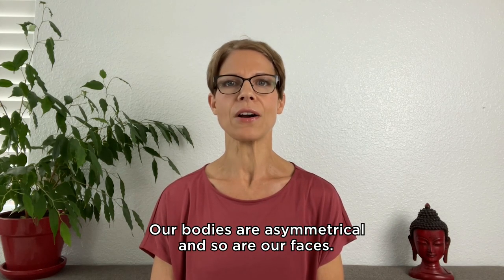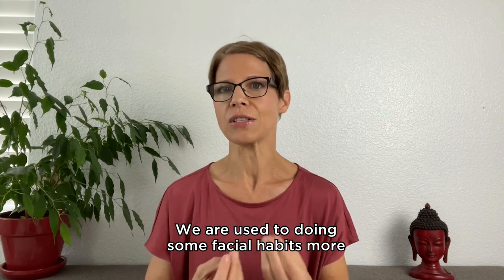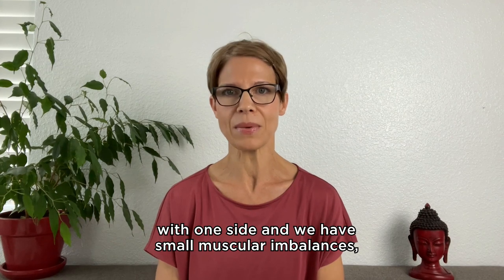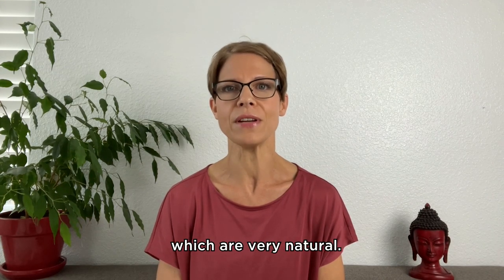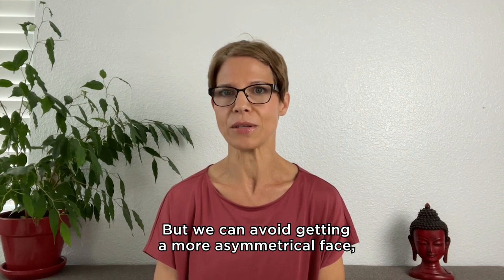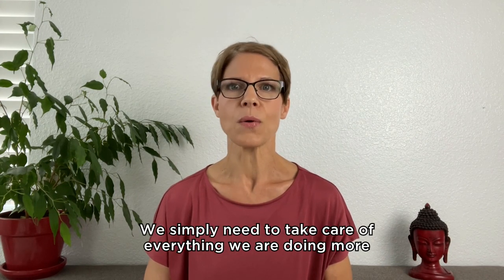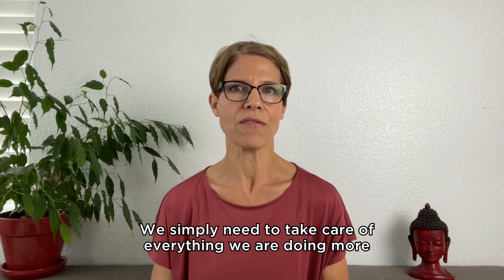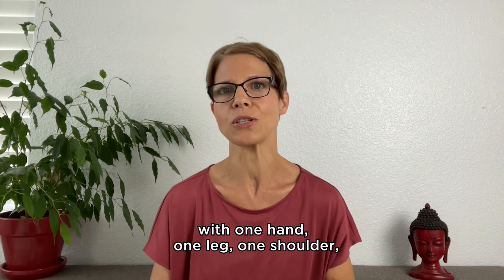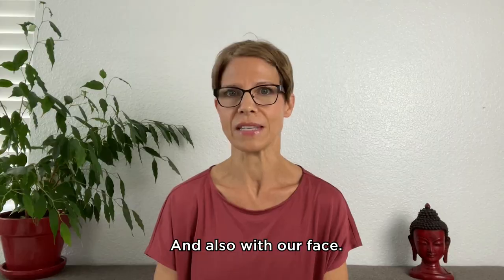Our bodies are asymmetrical and so are our faces. We are used to doing some facial habits more with one side and we have small muscular imbalances, which are very natural. But we can avoid getting a more asymmetrical face and developing more muscular imbalances. We simply need to take care of everything we are doing more with one hand, one leg, one shoulder — with one side of our body and also with our face.